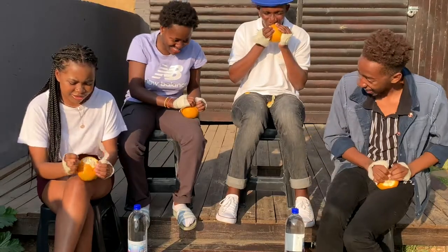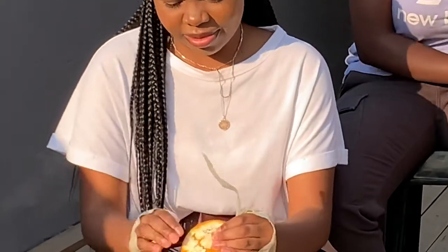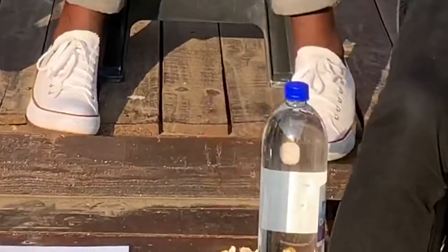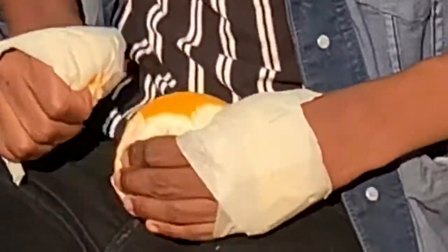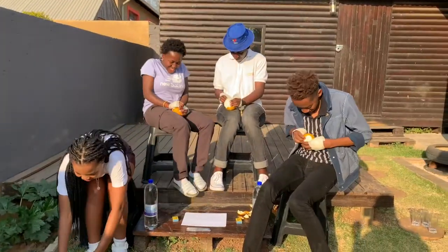I'm going to lose this challenge. It's a good start though. I did it. I've started just as much. Guys, we're going to pick it up. Good. We're going to take the left — this is amazing!